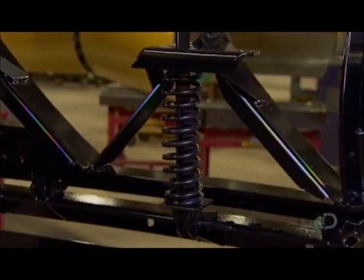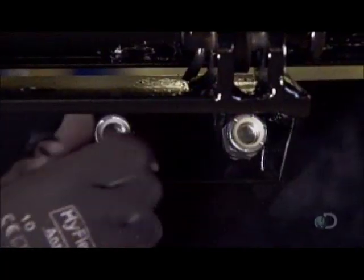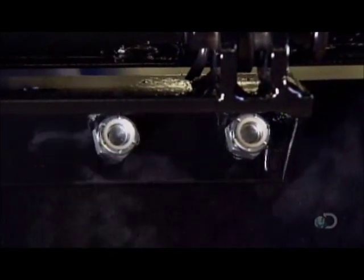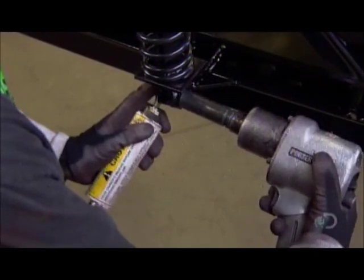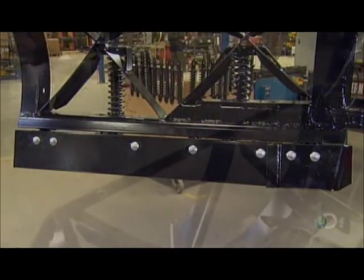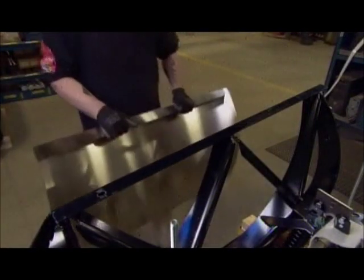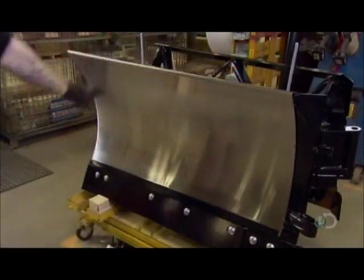Once the structure cools, workers install the springs for the trip edge. Then they attach the base of the structure called the cutting edge. It's made of a harder type of steel because it scrapes the ground. The structure is now finished and ready to receive the blade. This one's getting a stainless steel blade — the bent top fits over the structure's top bar, the bottom into a slot below.